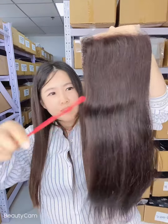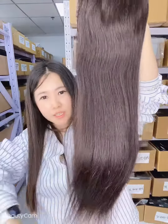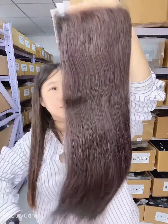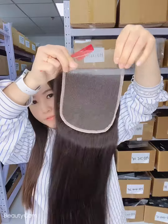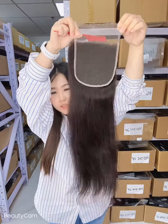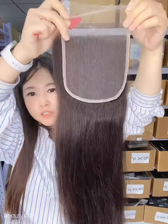Hello, let's look at the HD lace 22 inches silky straight 5 by 5 — see how full it is. This is a closure and it is HD lace. When you go to Aliexpress and buy cooking hair, you don't have to ask me if your HD is real or if your HD is transparent.